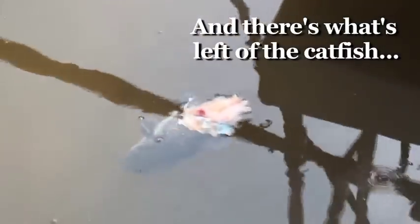He was eating a dead catfish. No, the catfish is still alive — look, he's moving.